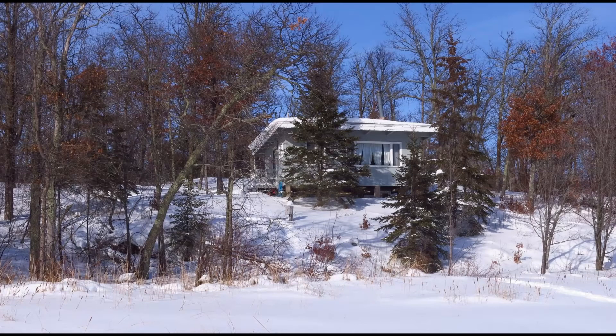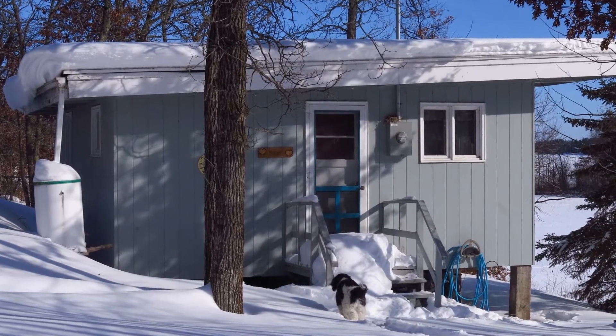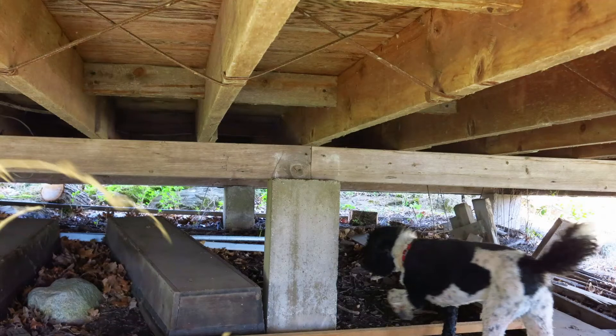This is the way it looked when we got it in November of 2013. It's a tiny cabin — about 20 feet on the short end by 24 feet on the long end. It faces out south into the lake. We got it with no deck or anything; it was up on piers, with no foundation other than these posts.